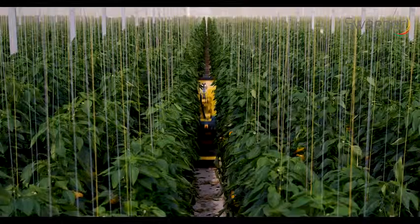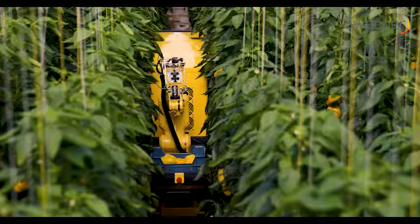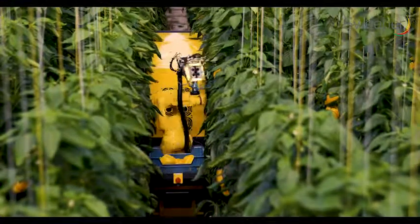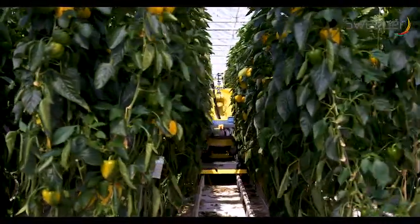After detection, the pepper location is used to perform path planning for the robotic arm. This can be a complex trajectory, since the space in which the robot arm may move is very limited.